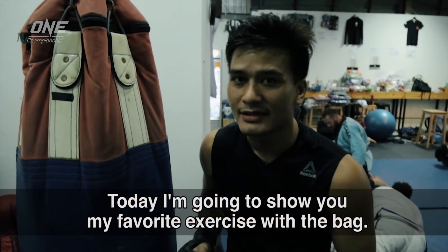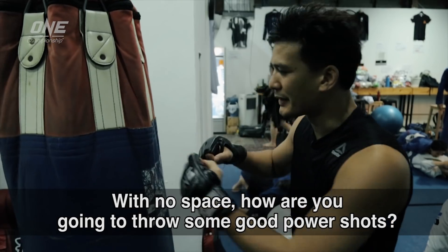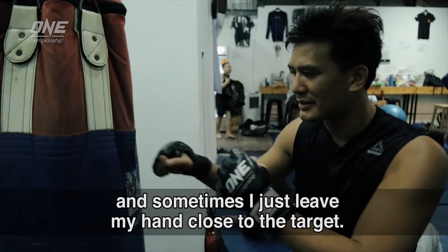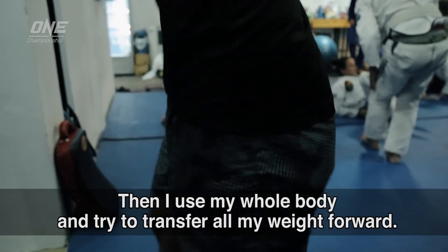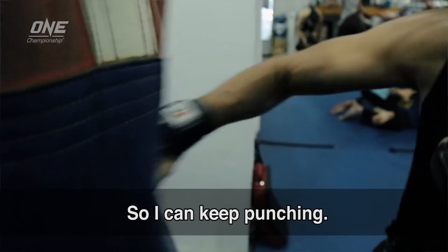Today I'm going to show you my favorite exercise with the back. Sometimes my hands stay so close to the back with no space — how are you going to throw some good power shot? I'm going to try to throw the punch and sometimes I just leave my hand close to the target. Then I use the whole body and try to transfer all my weight forward, so I'm going to keep punching.